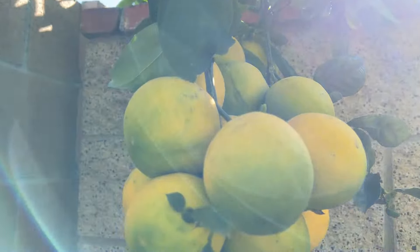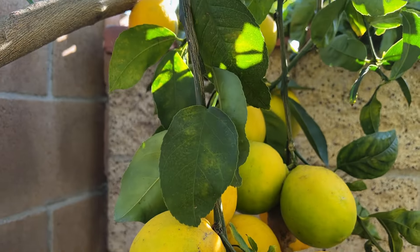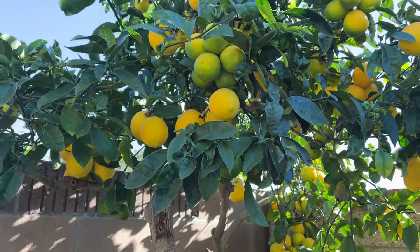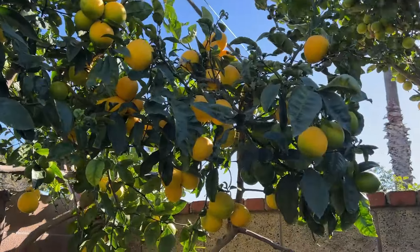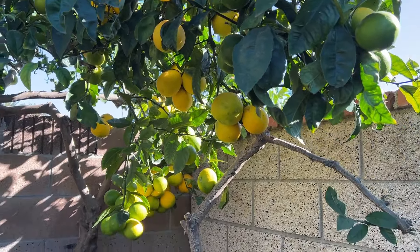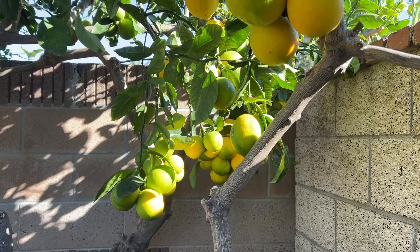I won't be giving them away as much anymore. And lemons have a lot of antioxidants — sometimes when you feel like you don't have energy, just a couple of lemonades helps a lot.